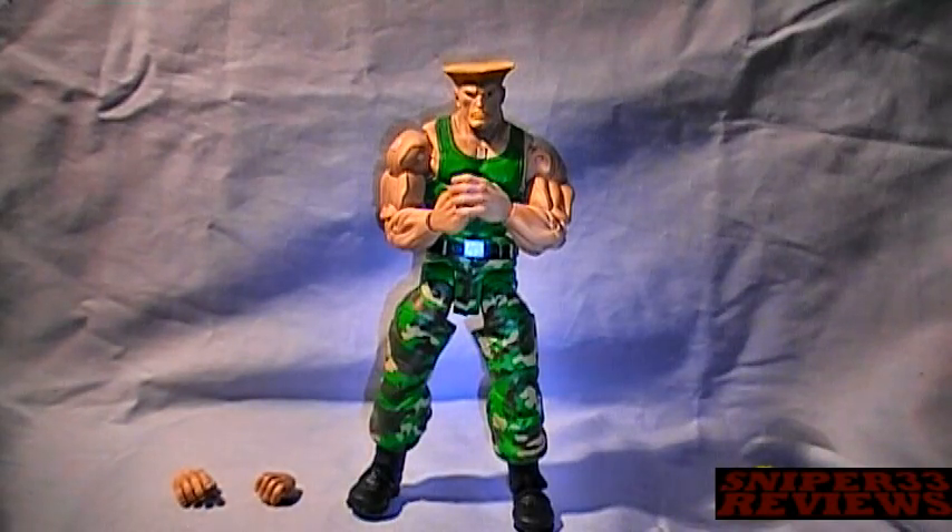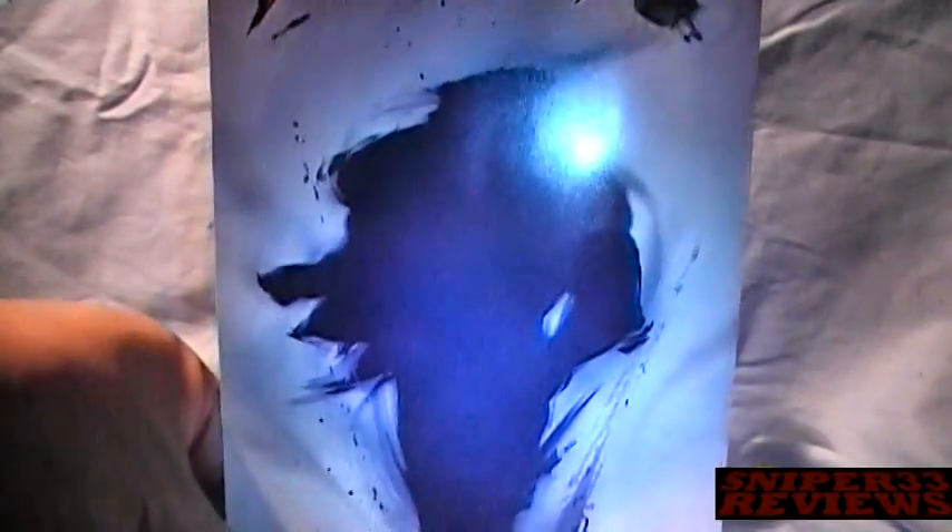Alright guys, here we go — Series 2 of the Street Fighter forward figures by NECA. I already threw the package away, but let's take a look at the back of the artwork. Just like the other characters in the last series and this series, the front has a silhouette of Guile, and each character has their own — Ryu with Ryu, Ken with Ken, and all that.